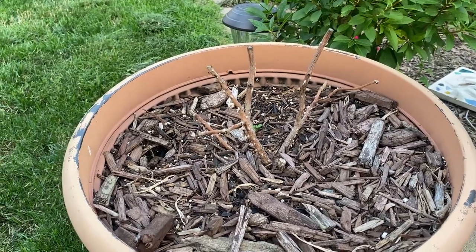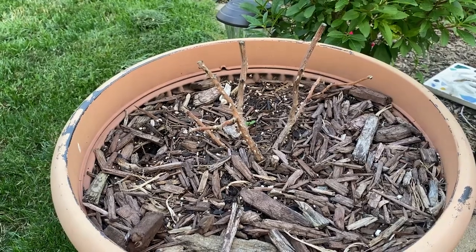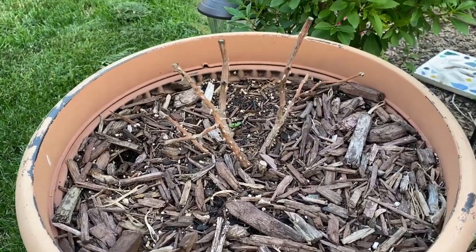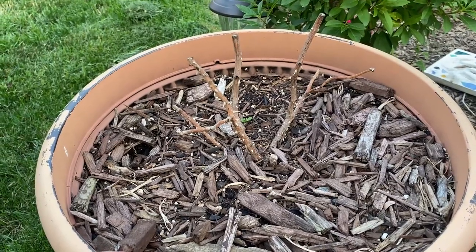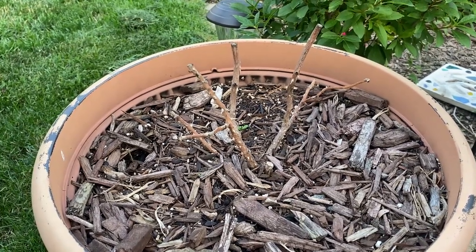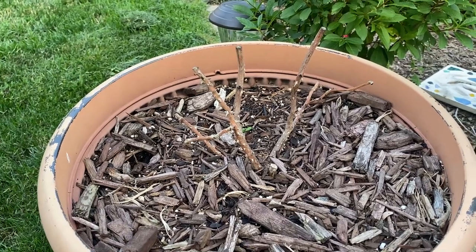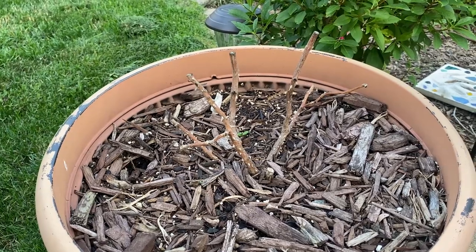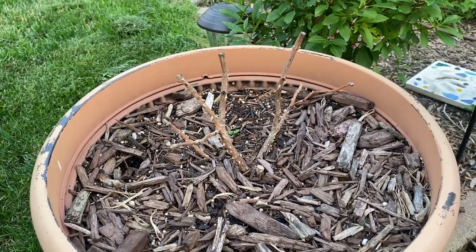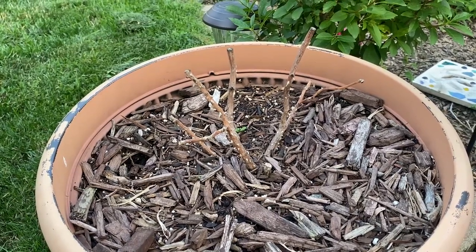We sent David Austin Roses a message with pictures of the roses and their current state. They agreed the roses absolutely did not make it. Unfortunately, all the roses had been shipped out for that season, so they can't send anything this year — if you want replacement roses, you have to wait a whole year. That was a bummer because first-year bare root roses don't typically look their best anyway, so now I have to wait another year just to get them in the ground. You can ask for your money back, but I really wanted the roses and couldn't find those specific varieties at my garden center. It's disappointing that two of the five roses I ordered from David Austin this year didn't make it.